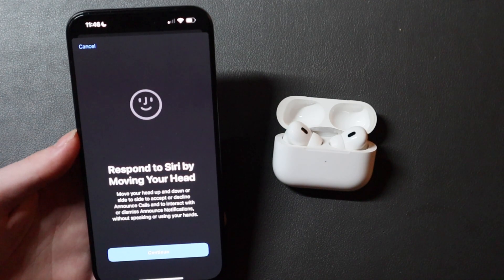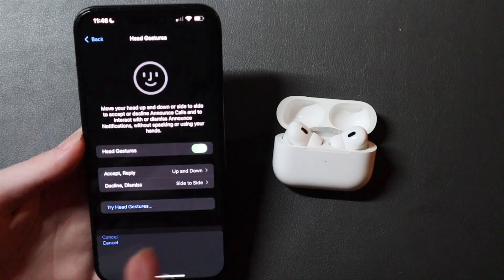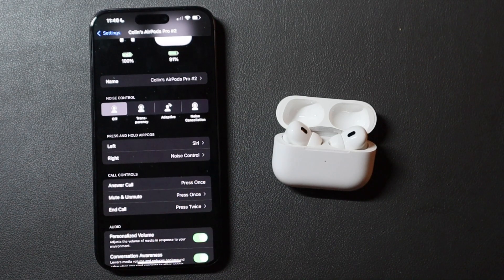There's a little option down here to try it out, so you can test it without actually having a notification. You can turn it off if you don't want to use it. I did the demo and it works pretty well — it was very accurate and had no trouble detecting side-to-side or up-and-down movement. It looks like it works well here in beta 1.